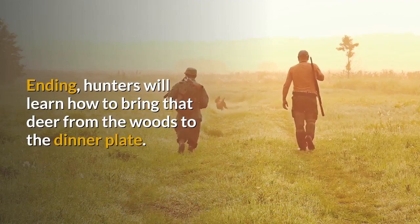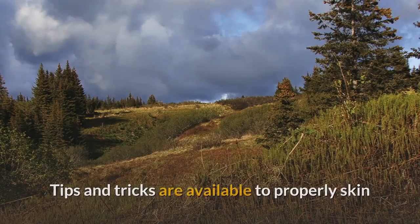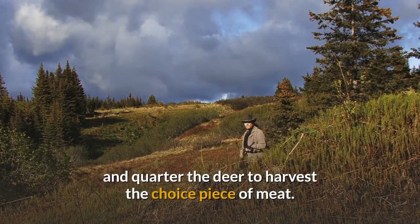Hunters will also learn how to bring that deer from the woods to the dinner plate. Tips and tricks are available to properly skin and quarter the deer to harvest the choice pieces of meat.